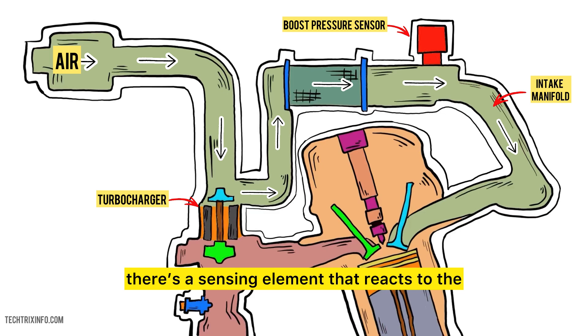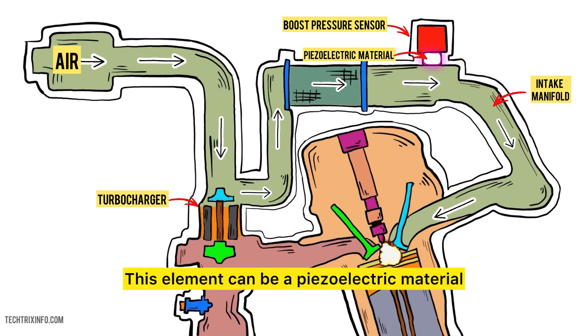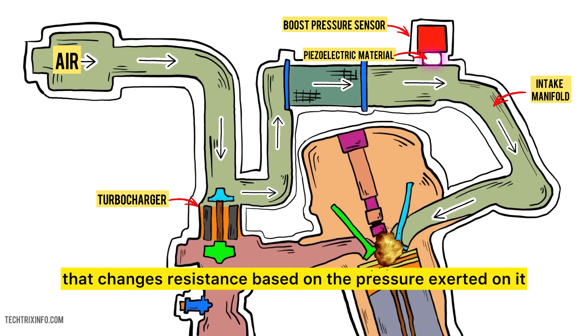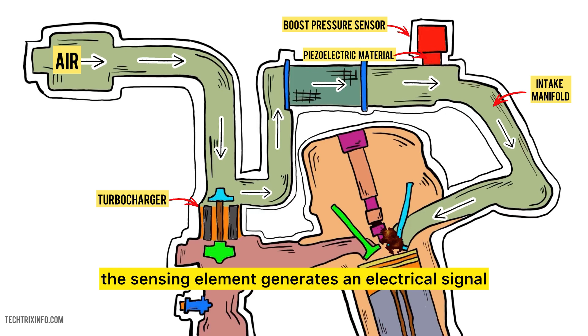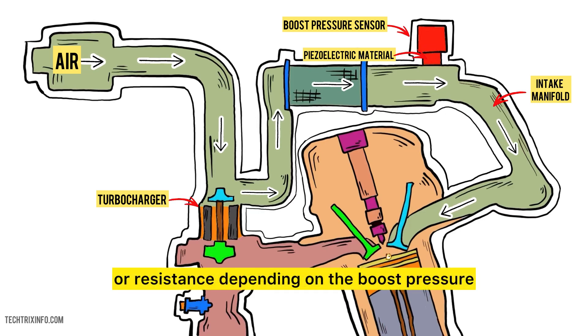Inside the sensor, there's a sensing element that reacts to the air pressure in the manifold. This element can be a piezoelectric material or a strain gauge that changes resistance based on the pressure exerted on it. As the pressure changes, the sensing element generates an electrical signal that varies in voltage or resistance, depending on the boost pressure.